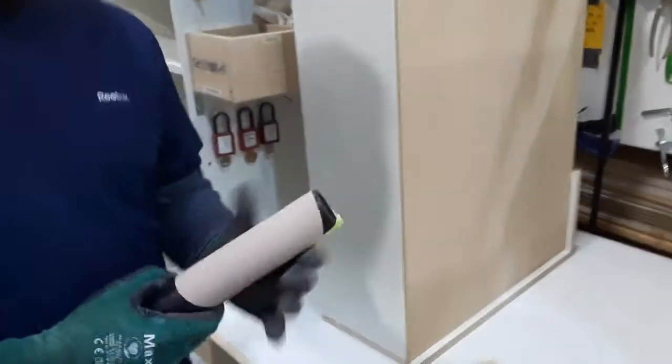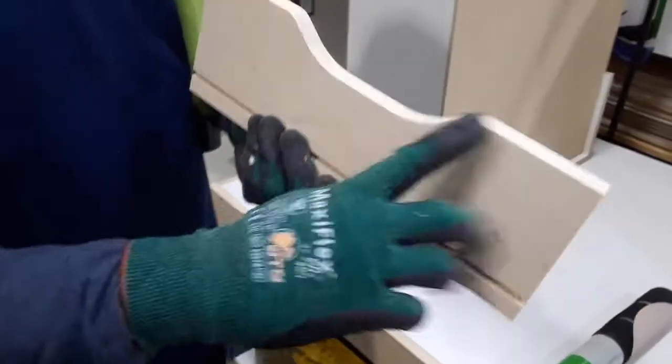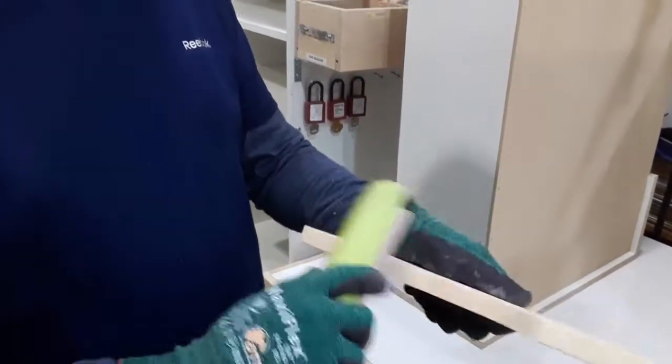We are using this improvised scoop sanding tube to get rid of the sharp edges of the scoop of our power tool. While we are using it, we smoothen the edges of this scoop.